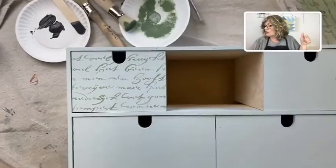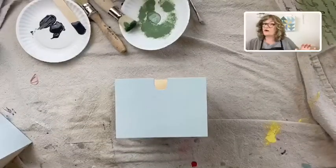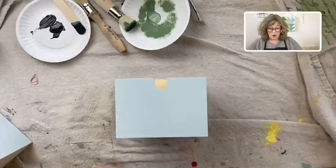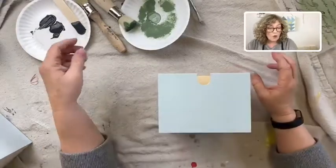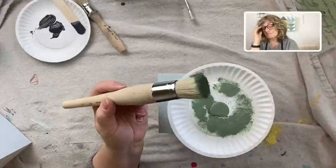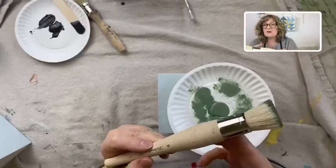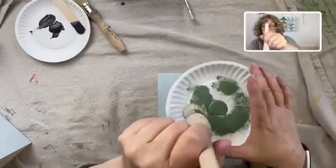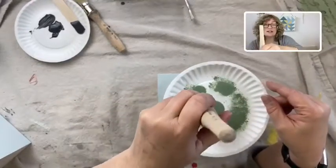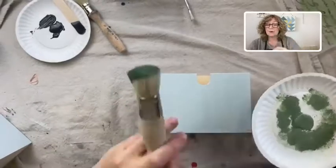I'm going to show you how to stencil one of these drawers — this is a smooth finish. I'm also going to show you how to stencil on a really rough finish, because you can do both. You can pretty much stencil on anything. What you need is a stencil brush. I've used sponges, I've tried to use a regular brush, but stencil brushes are made just for this. They're really stiff. When you stencil, you don't stroke to the side — it is perpendicular to your surface always. So a stencil brush is just perfect for this.